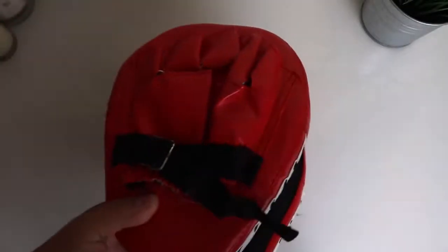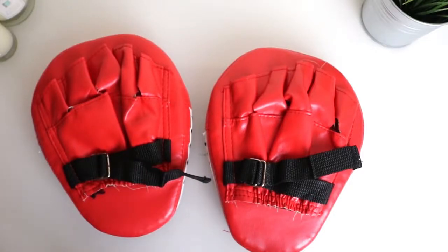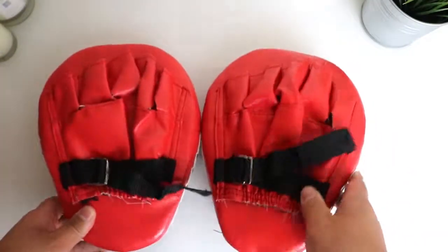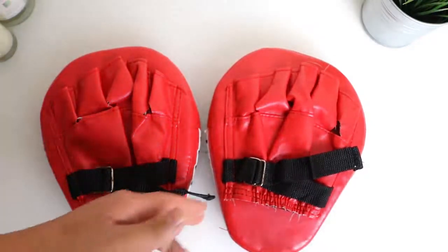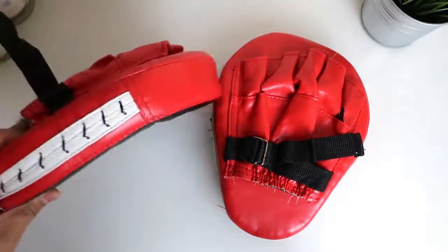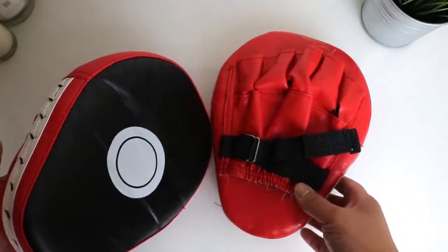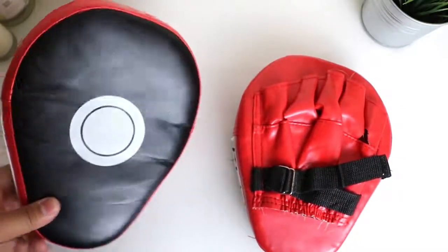So these are the focus pads. They are made from PVC, so they're plastic. When you first get them out of the packet, they do smell quite plasticky. I read some pretty bad reviews online where people said they've fallen apart after like one or two sessions.